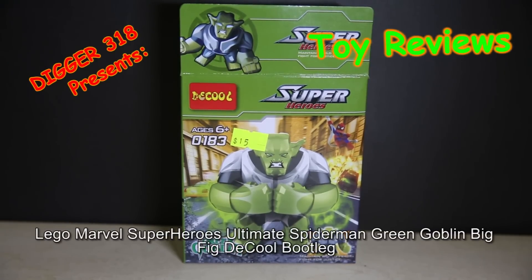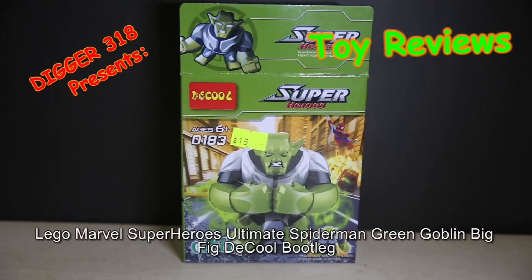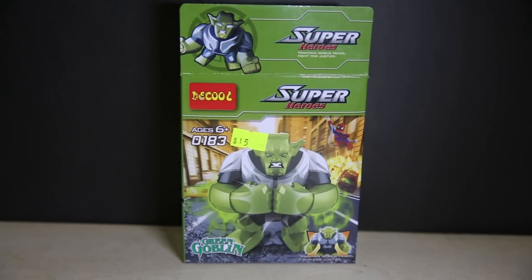Hello everyone, it's another Lego bootleg review. This is a quick review on DQ-Seal 183, the Green Goblin from the Ultimate Spider-Man cartoon series version.